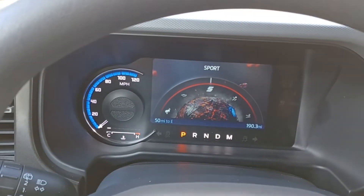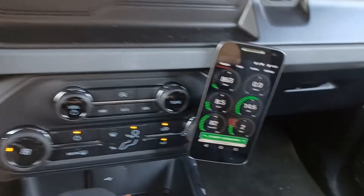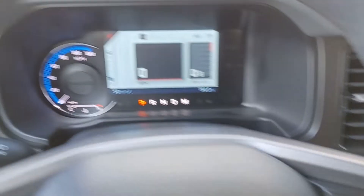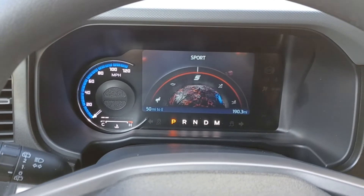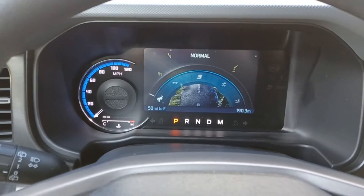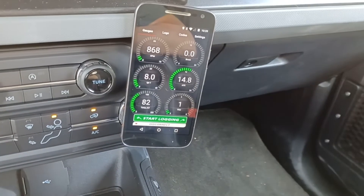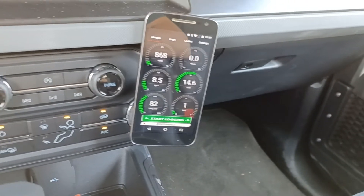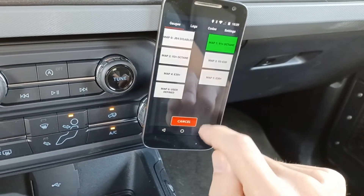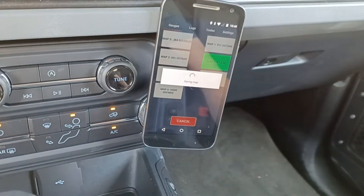Let's go over to sport mode. I'll set the JB4 to be on map 2, and then normal mode, set the JB4 to be on map 1. And you can easily program these — say I want normal mode to be map 3. Let's change that to map 3.